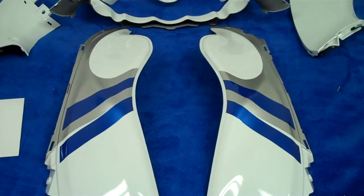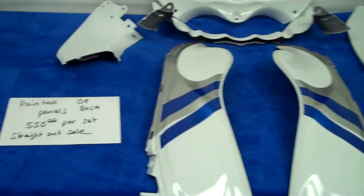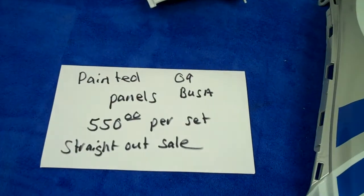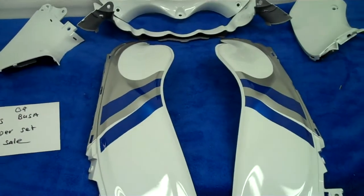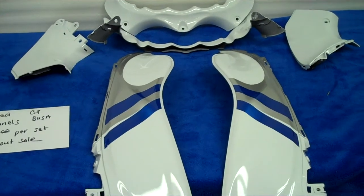We've got them on sale right now for $5.50 a set. Painted 09 panels, $5.50 a set. Call Daniel at 615-431-2294.